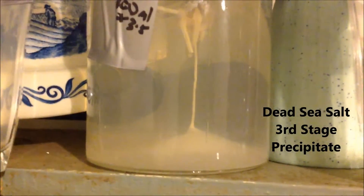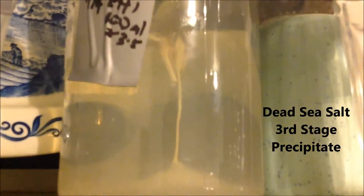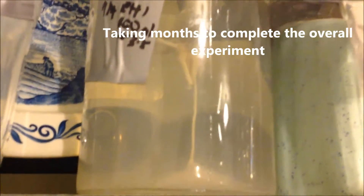This is a stage 3 ormus. It's part of a bigger experiment — you'll have to wait to see. It's going to take me quite a lot longer to do yet.